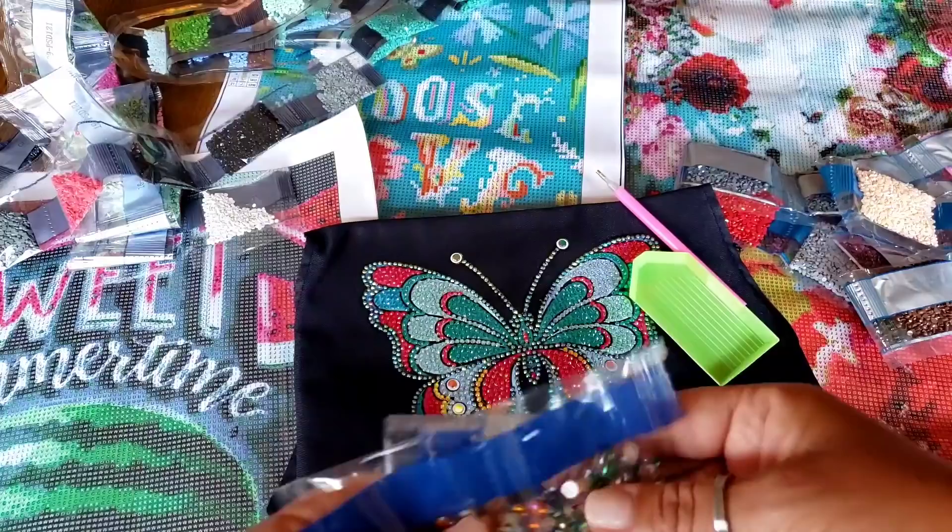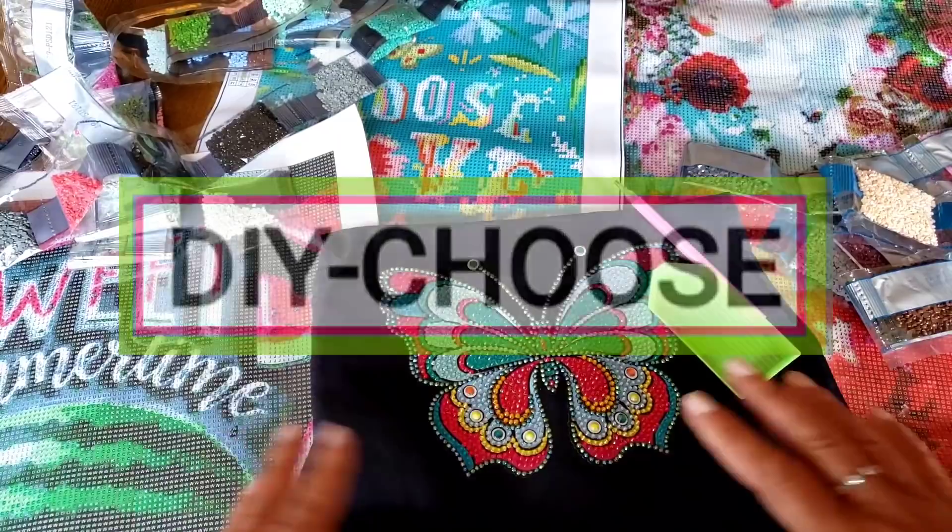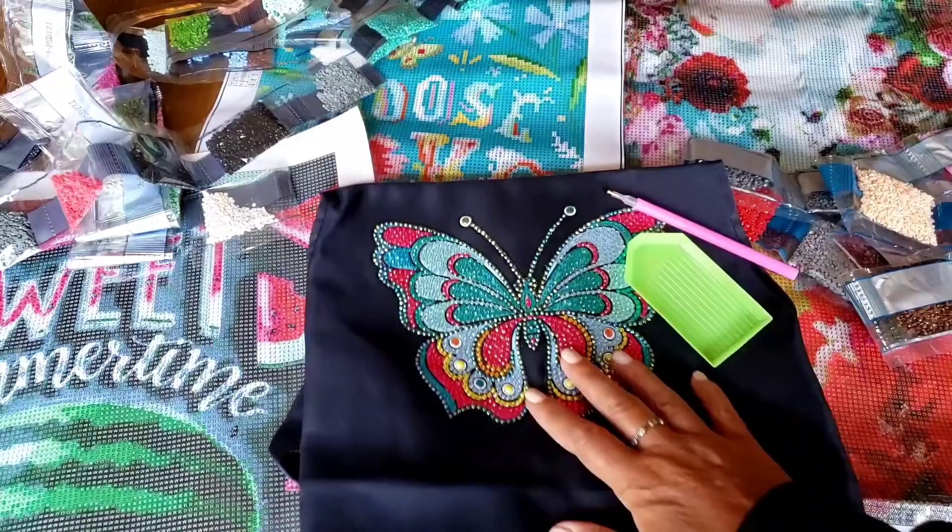Thank you to DIY Choose for sending me these wonderful products so I could do a review for you. Thanks everybody for watching — I hope you all have a great day, bye-bye!